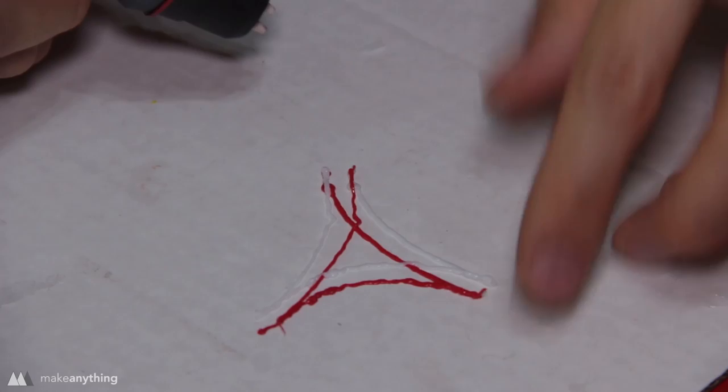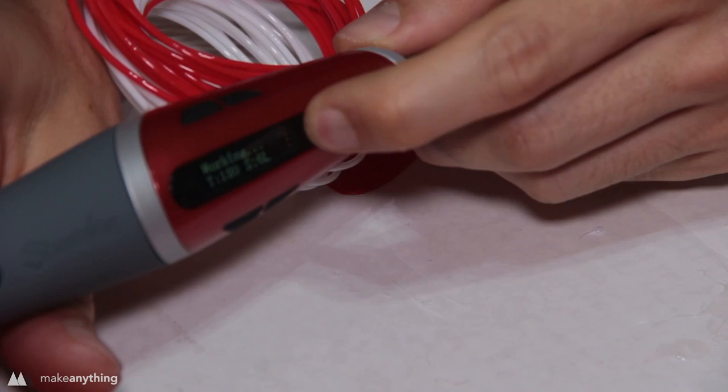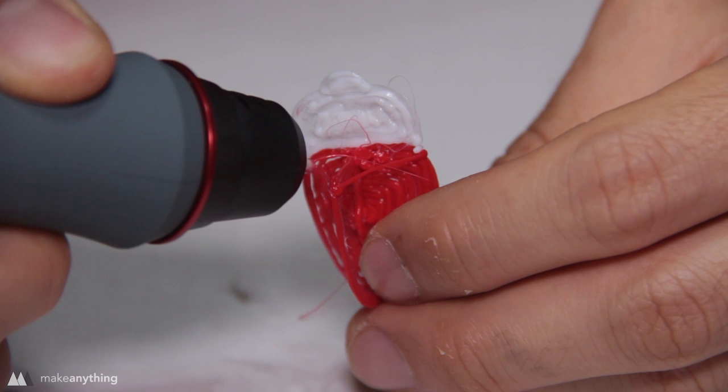I started off by trying a dual line — sure enough they extrude at the same rate — and I drew a weird little triangle. Now I'm starting my beetle, beginning with the red to make a base and then a cross section. I push the switch down to go to white only and do the head of the beetle, then switch back to red to weld the cross section onto the base.